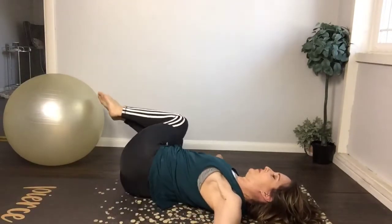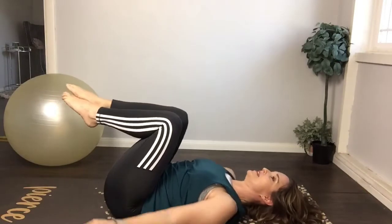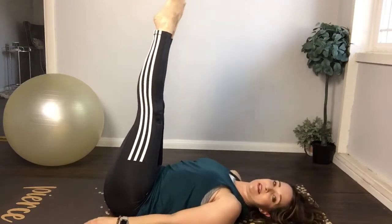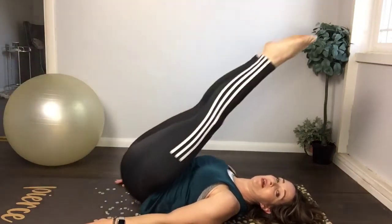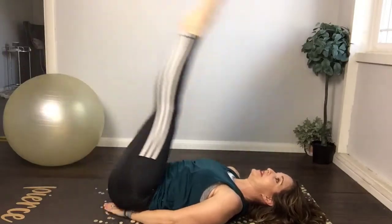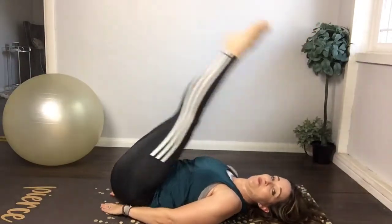And to the center — stretch the legs up, bring the arms by your side. We're going into leg lowers. Bring the legs into a Pilates stance. Lower the legs — inhale, exhale, squeeze the low abs, lift. If you want more back support, you can bring your hands underneath your buttocks. Stretch, squeeze, lift up — stretch, squeeze, lift up.